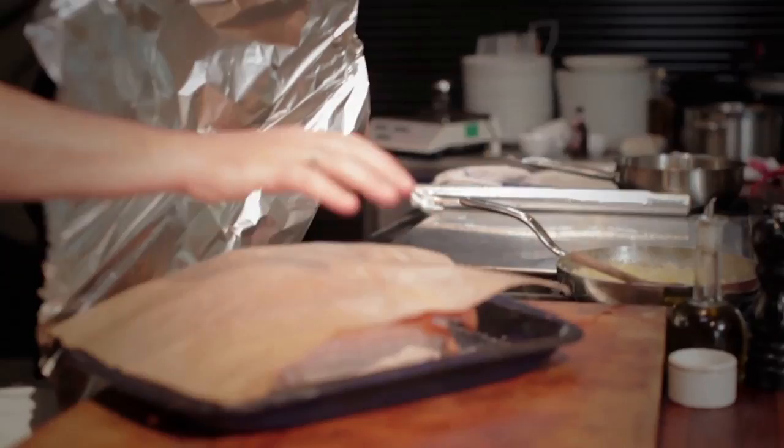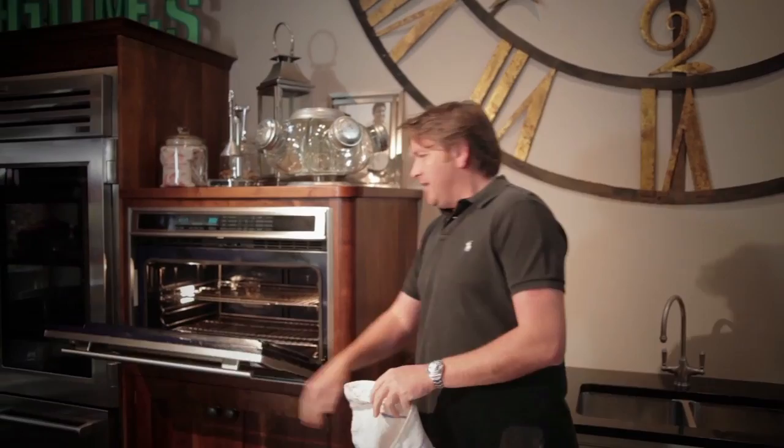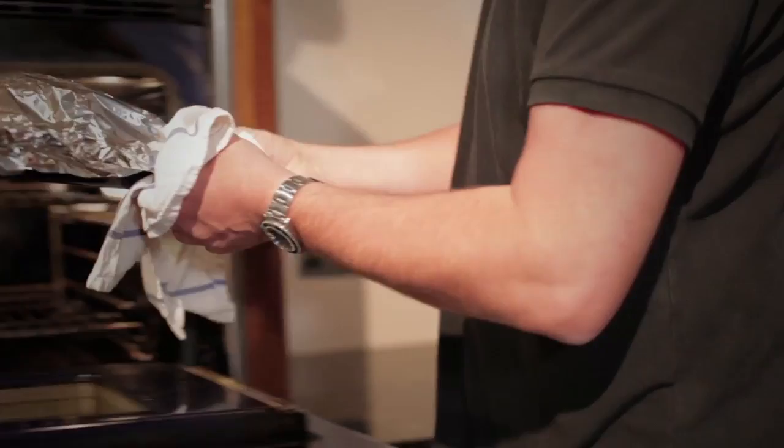I use tin foil but I use greaseproof paper as well — the greaseproof stops the tin foil from sticking. This really is the definition of slow cooking: pop it in the oven and all good things come to those who wait, because that needs to go in for about three and a half hours. It just gets better the longer it's in the oven, and the better the taste in the end.